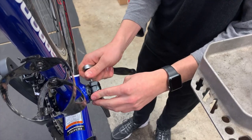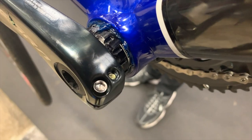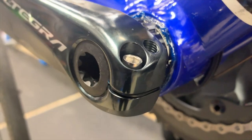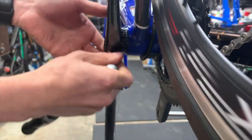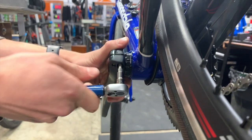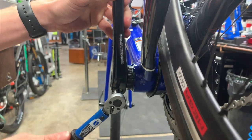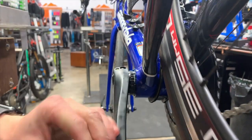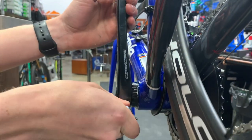We're going to go ahead and torque these cranks down. I've already installed the preload adjustment screw. We've put the safety bit in there — the little plastic piece that fits down into that preload screw — and we're going to tighten these up. They do have to be tightened evenly. The torque spec is between 12 to 14 newton-meters, which for me is 13. So we'll go back and forth until they're both torqued at the same point.